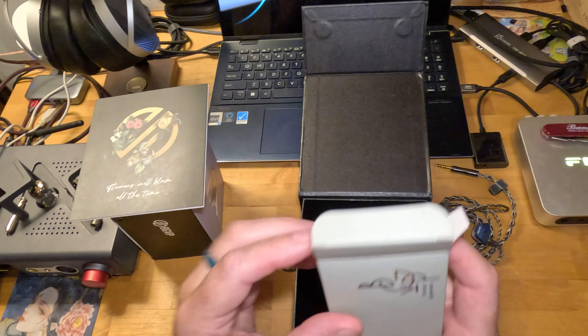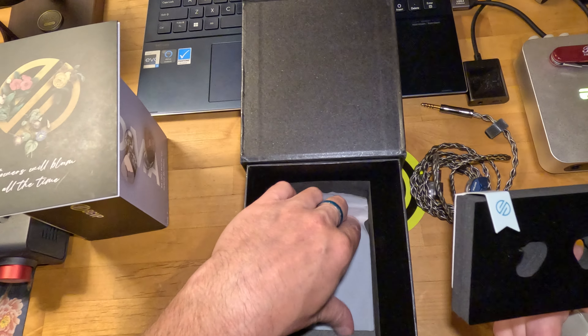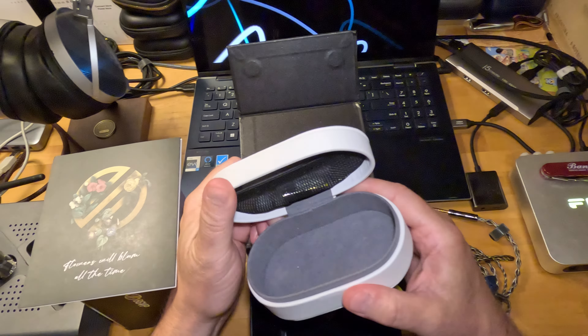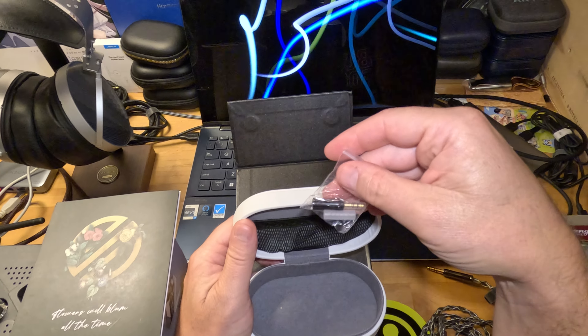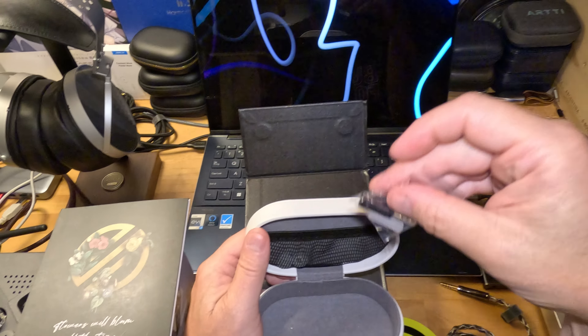There's a little bag at the bottom that probably had the cable in it, which was probably in the case. Wait till you see the case — the case is bonkers. This feels like real leather, might be protein leather or vegan leather, but it feels real. In here we got the 3.5mm single-ended termination.